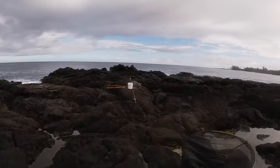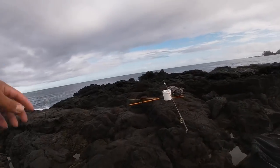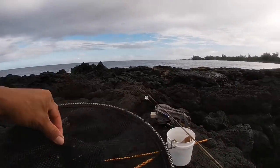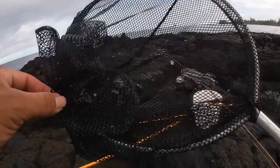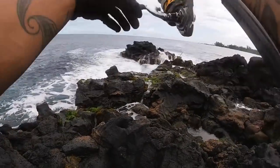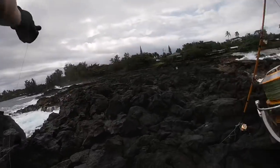Got me some bait. I'm gonna try and dunk this one out — little alma crab, see it in there. Hey guys, I think I got something on the dunk, something small. Let's go and reel it up.